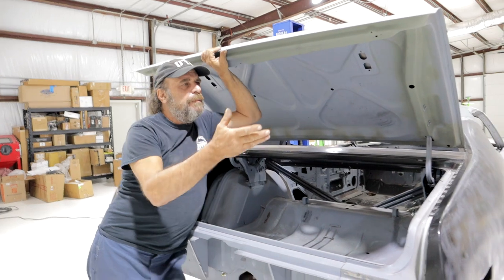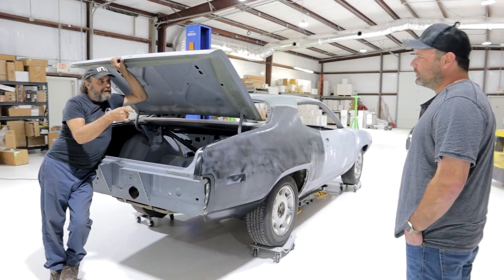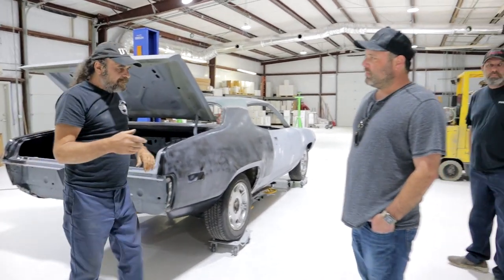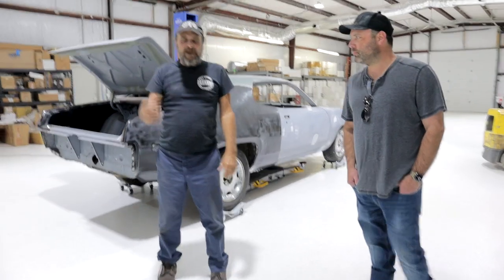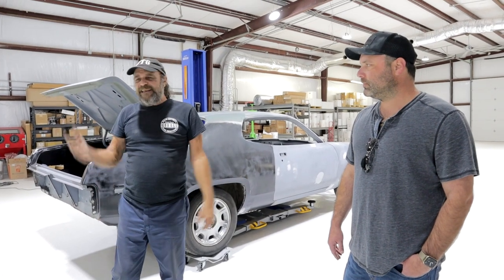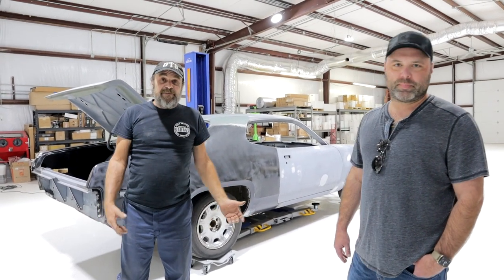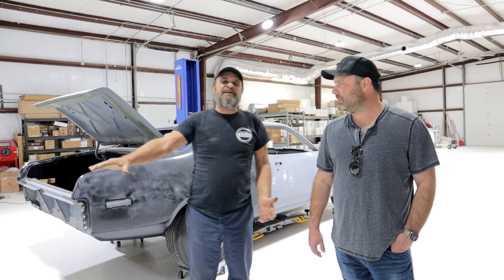I met him about 12 years ago and he had a 73 Barracuda. I'm looking at the paint job on this car because I was getting ready to paint my own car, and I'm looking at this paint job like, oh God, this is so beautiful. Who did this for you? And he's like, I shot it myself. I said, no kidding. He said, no, I shot it in my backyard. It was like a mile deep. It was like perfect.